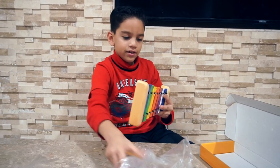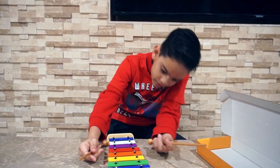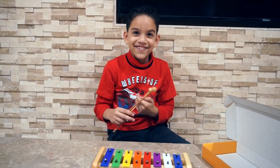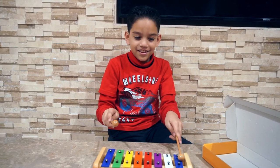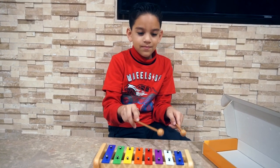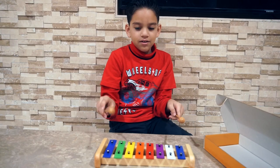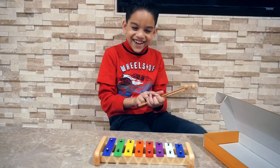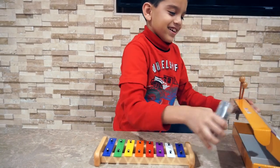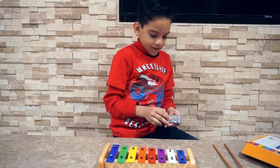Here it is. Where's the second stick? Look at the top! I'm going to put the box right here so you guys can see. Here it is.